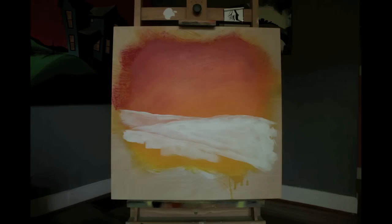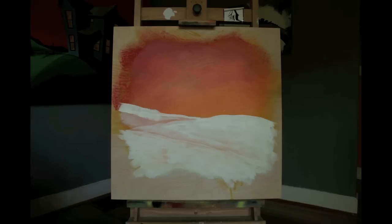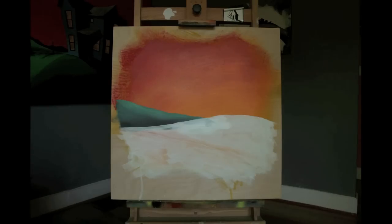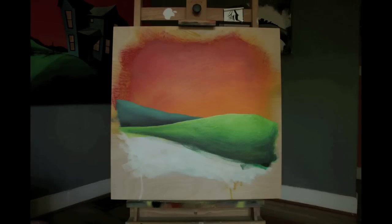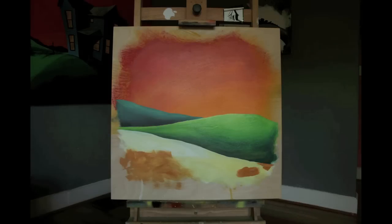Now I'm using titanium white to map in where the hills are going to go in the foreground. I start from the background, the hill farthest away, and move forward. I almost finish each hill as I go — trying to get them pretty well shaded and finished as I work from back to front. That way the overlapping looks convincing and it truly looks like one is in front of the other.